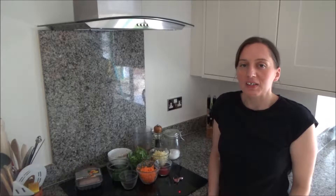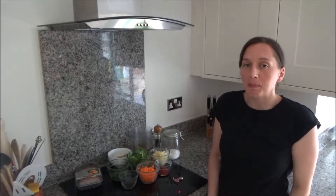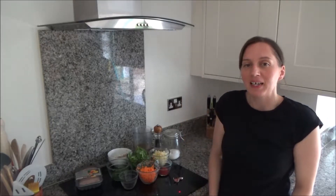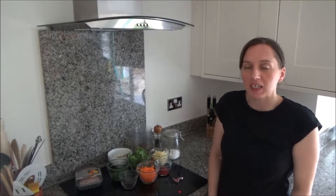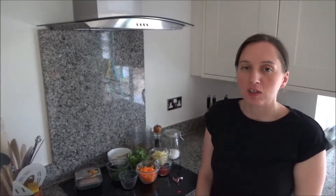I want to show you how to make Grandpa's delicious sausage risotto, but before I do, if you are new to my channel then hello and welcome. It's lovely to have you here. If you like cooking videos and want to see more like this one, I post two videos a week on a Tuesday and Thursday at 7am, so please don't forget to hit that subscribe button.